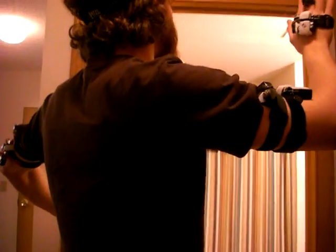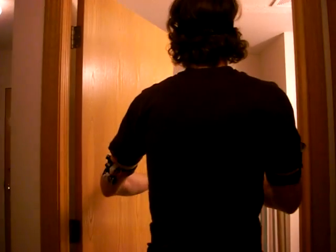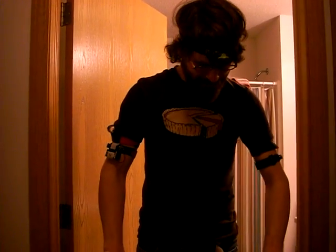There are many more videos to come as soon as the weather gets nicer here in Lincoln, Nebraska — we've had a bout of cold windy weather lately. Anyways, that kind of concludes my first test of my ultrasonic rangefinder suit. Thanks for watching.